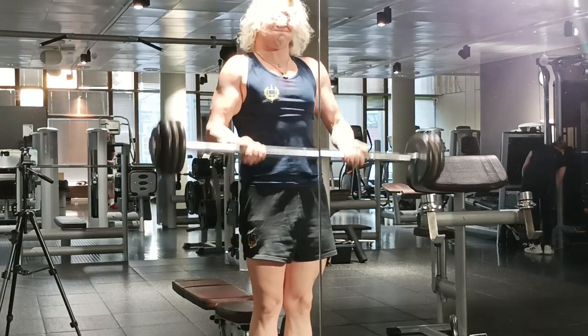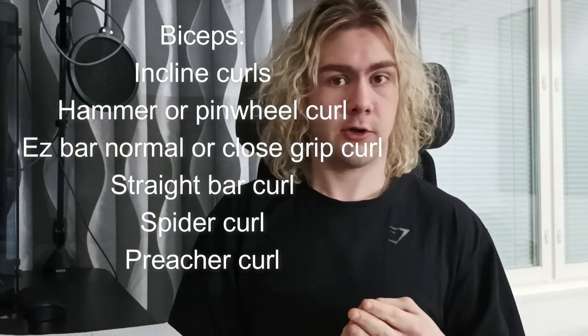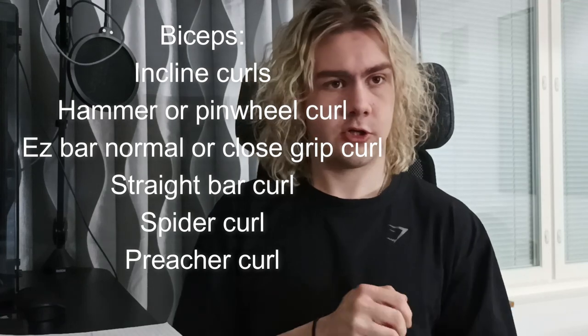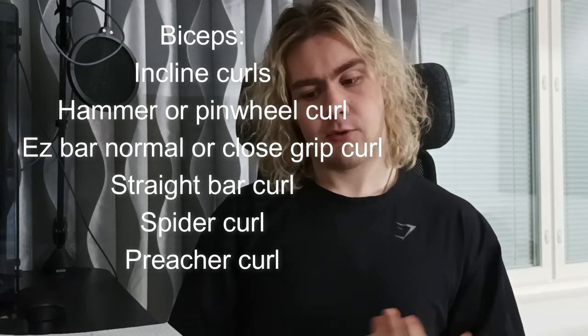Next I'll go over movements. For biceps, it's pretty much incline curls, spider curls, hammer curls or pinwheel curls, EZ bar curls close grip and normal, and maybe some preacher curls — about six or seven variations total. All you really need for the bicep is some kind of weighted stretch, some kind of peak contraction movement, something for the long head, and some kind of heavy loading. That's what you need and you have it covered.